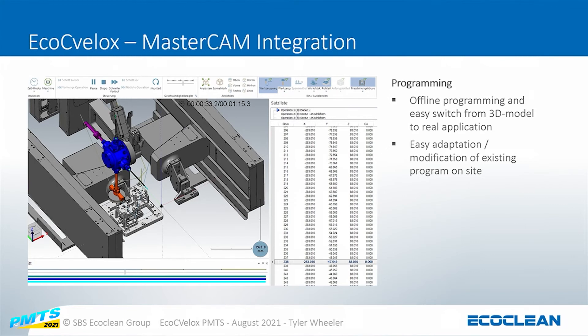For the CNC portion of it, it's fully integrated with Mastercam. There is a plugin for our machine within Mastercam so you can do all the CNC work. Your programming can be done directly off your 3D model and dumped into the system.